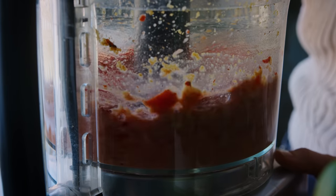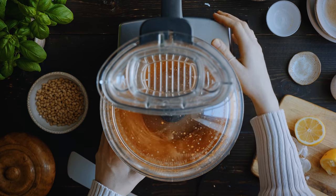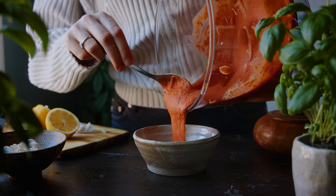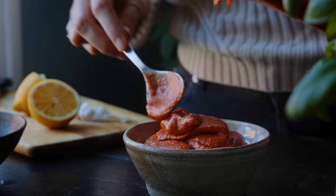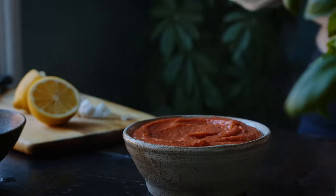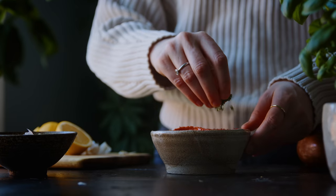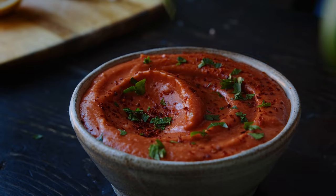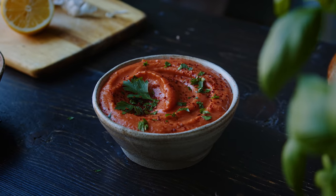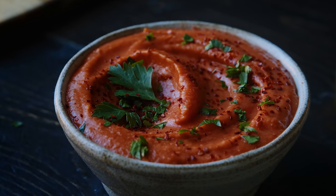You might need to stop the food processor once to scrape down the sides, but otherwise just keep blending until it's nice and smooth and then you're ready to serve. This amount makes one and a half cups of dip. Here I'm serving it in a bowl and sprinkling it with some extra Aleppo pepper flakes, some finely chopped parsley, and some parsley leaves — and this is my tangy, a little bit spicy, a little bit sweet pepper dip.